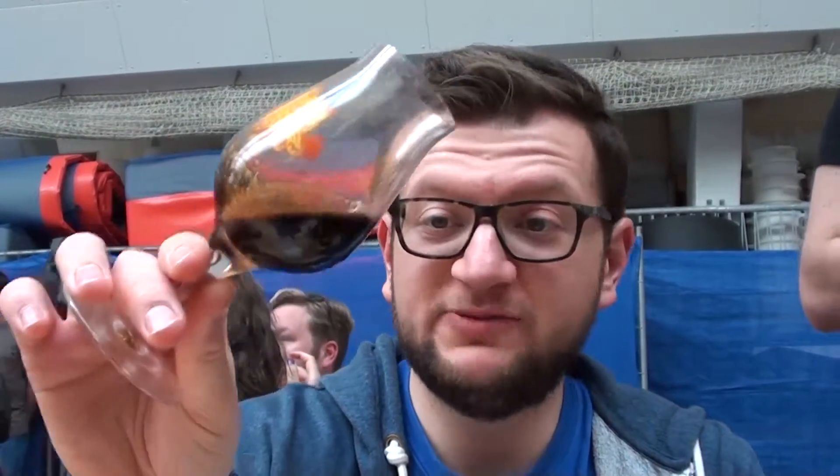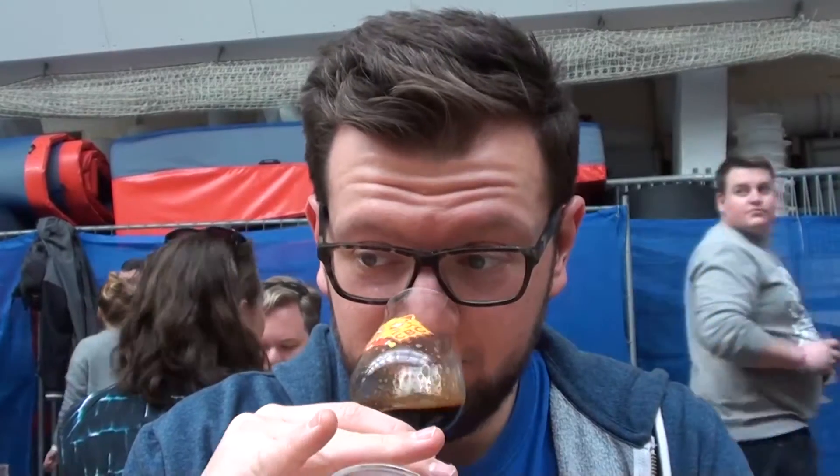Next up we've got good old Hoonaboo by Cigar City from Tampa, Florida. It pours pitch black with that nice kind of colouration on the head. All the time loads of beers give you that lovely kind of coffee colour colouration.